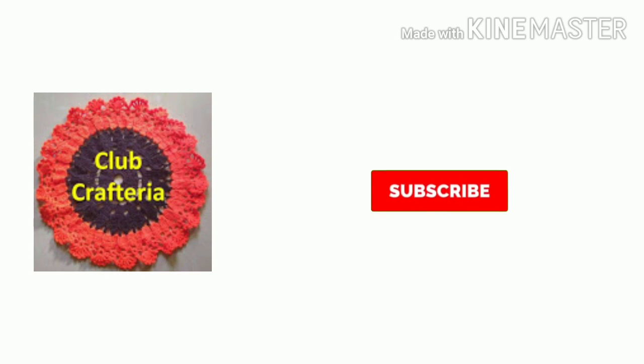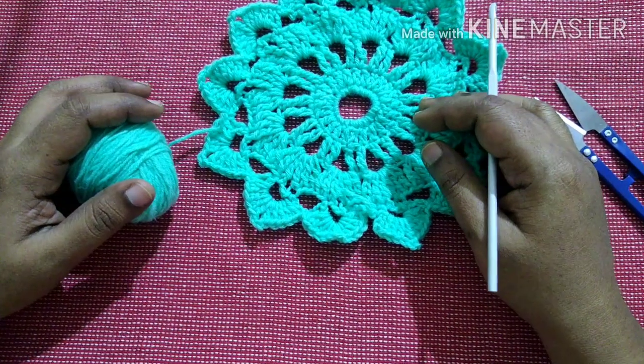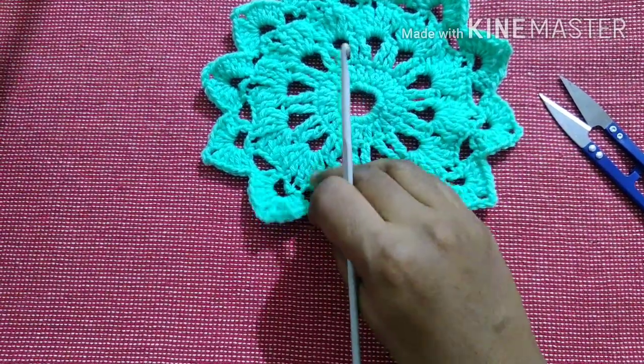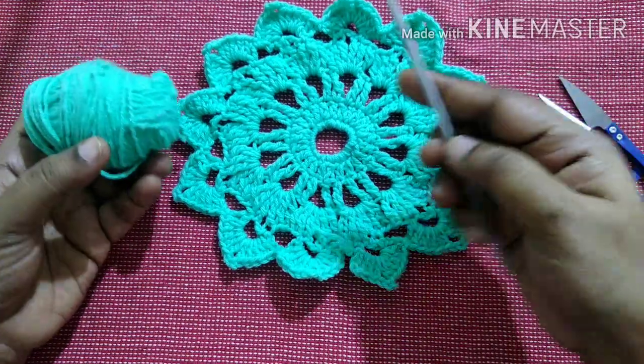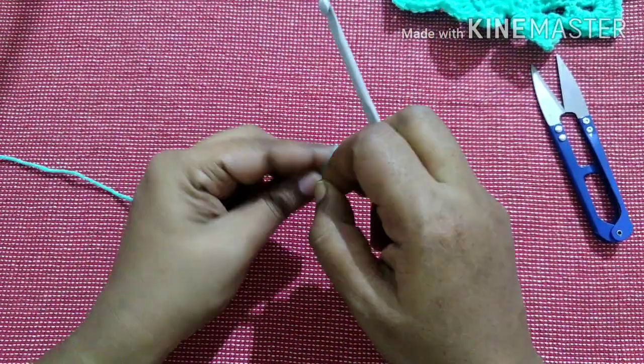Hello friends, welcome to Club Craft Area. In this video we are going to see how to crochet this small motif. For this we need yarn, crochet hook, and cutter. Start with a slip knot.